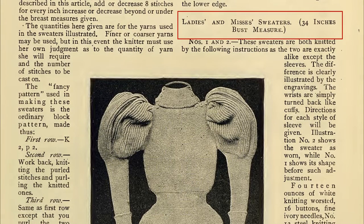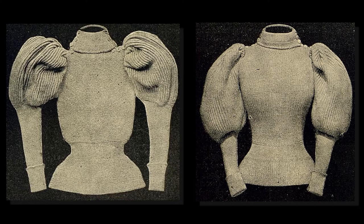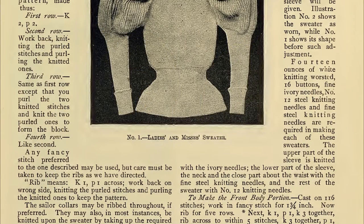The header of this sweater section states it as being designed for a 34-inch bust measurement, which was perfect for me, so I was able to follow the pattern without adding or removing any stitches. The book provides two variations on the same sweater, with the body or torso being identical but the sleeves bearing a different design. According to the guide, you need 14 ounces of worsted white knitting yarn, 16 buttons, fine ivory needles, number 12 steel needles, and fine steel knitting needles. The upper part of the sleeve is knitted with the ivory needles, the lower part of the sleeve, the neck, and the central waist area with the fine steel needles, and the remainder of the torso with the number 12s.